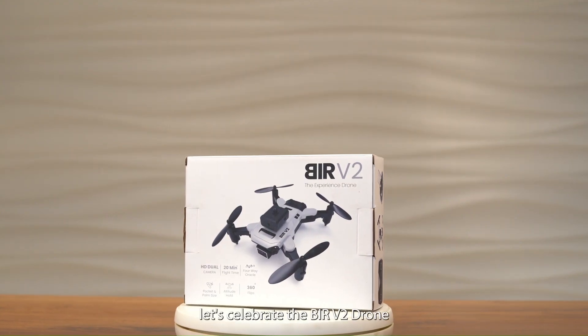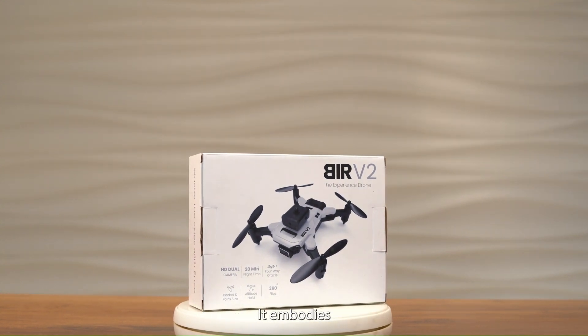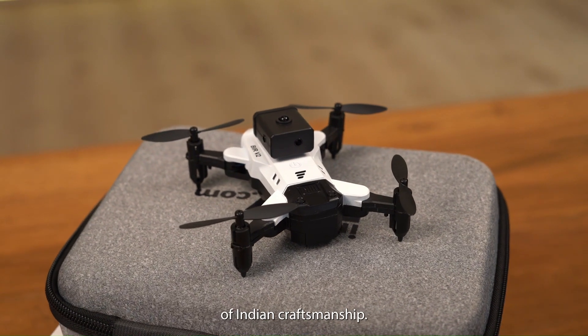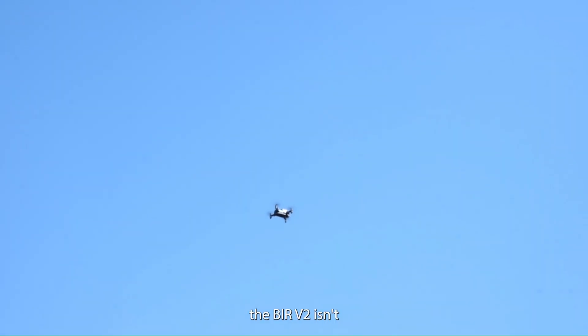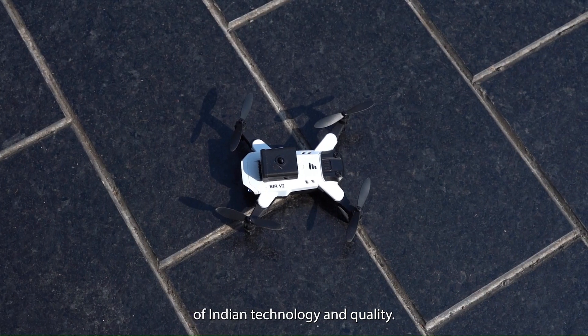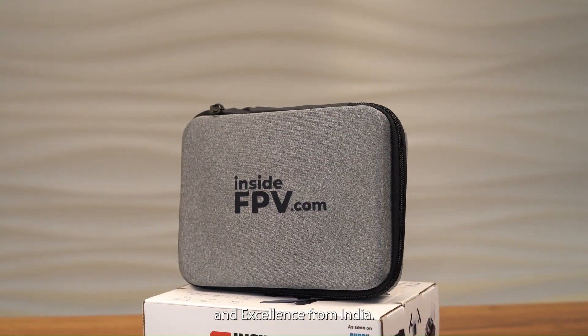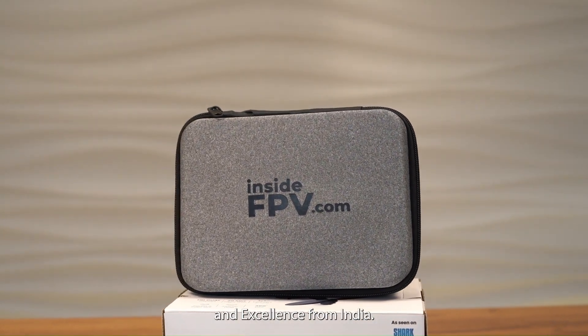As we wrap up, let's celebrate the BEER V2 drone, a proud Make in India product. It embodies the innovation and excellence of Indian craftsmanship. Flying the BEER V2 isn't just about experiencing its advanced features — it's about embracing a piece of Indian technology and quality. Happy flying with your BEER V2, the symbol of trust and excellence from India!